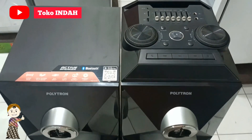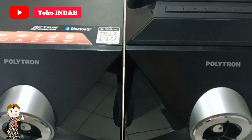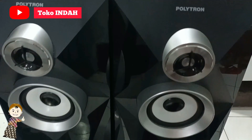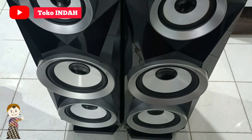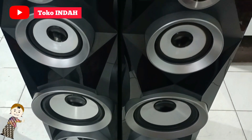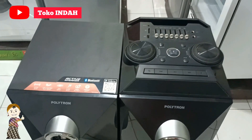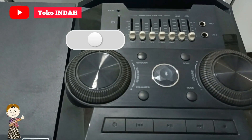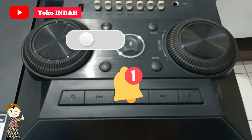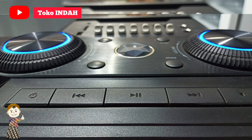Hai Kak, kembali lagi di channel kami. Sebelum tonton video kami ini, jangan lupa di like, share, subscribe, dan komen ya. Dan jangan lupa nyalakan tombol loncengnya juga, agar tidak ketinggalan video kami selanjutnya. Selamat menonton!